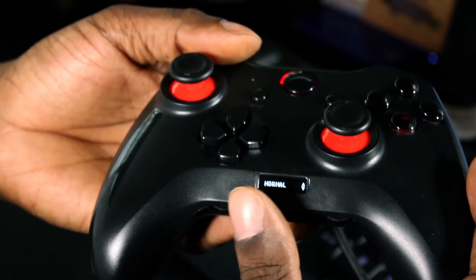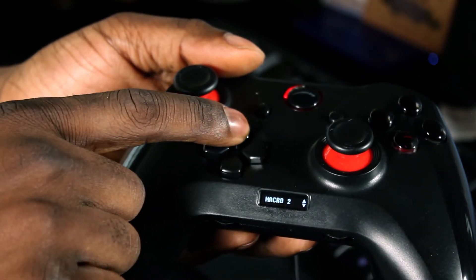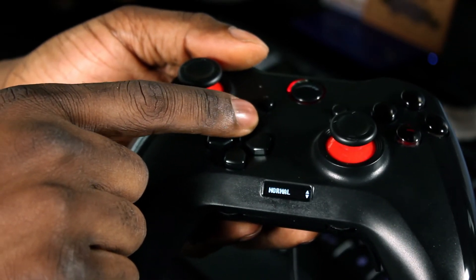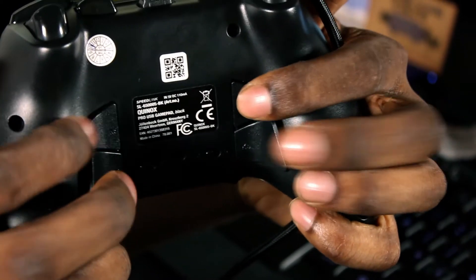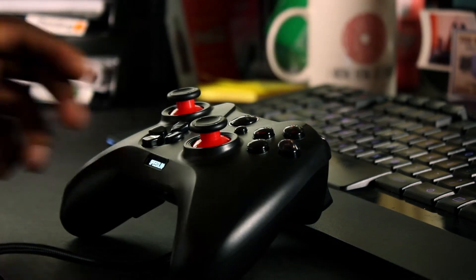It's got macros and profile files — two macro files and two profile files that you can use to control your joypad, so when you connect it elsewhere it'll already be programmed in, which is really awesome. It has all these functions, buttons, and switches, though I doubt I'd use all of them — just the ones I really need. I'm going to try Tomb Raider and see how it performs.